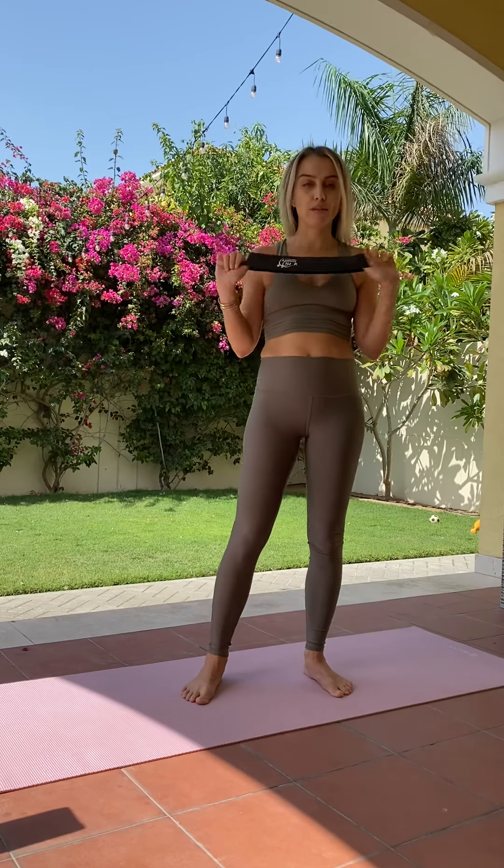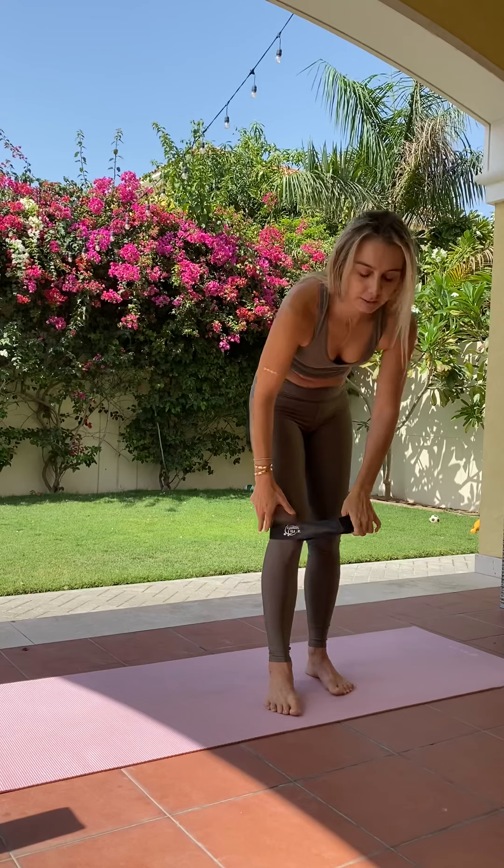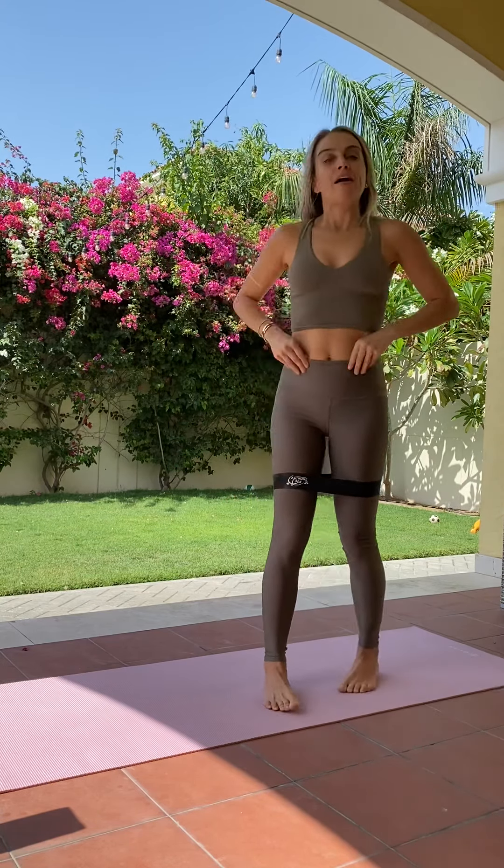I'm going to go ahead and use a band, so if you have a long theraband you can tie it around your upper thighs. If you have any short ones, they're great too. If not, this will definitely be a good enough workout without anything. I'm just going to start by placing the band over the upper thighs.